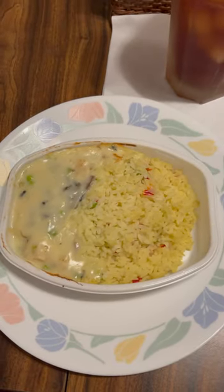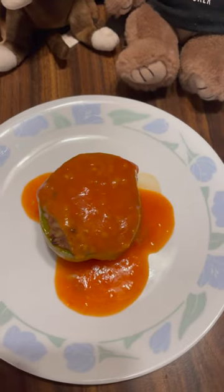Overall I'm going to give the chicken a la king a 9 out of 10, and the stuffed pepper is an 8.5 out of 10.